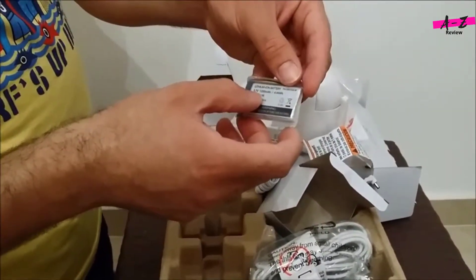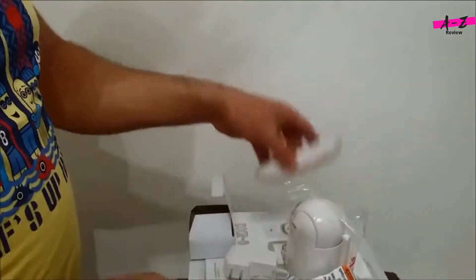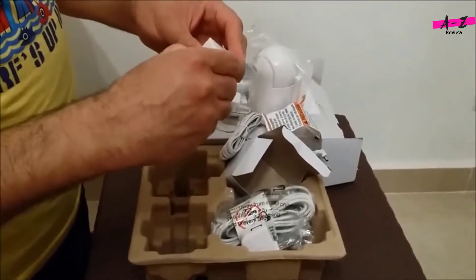This is a lithium battery — 3.7 volts — for the monitor device. And this is an extra lens included in the box: it's a zoom lens.